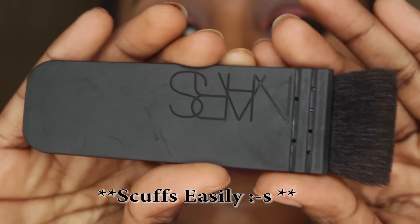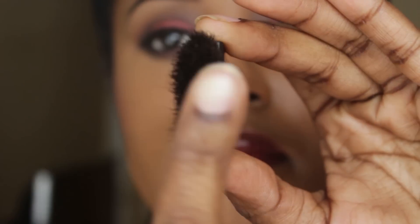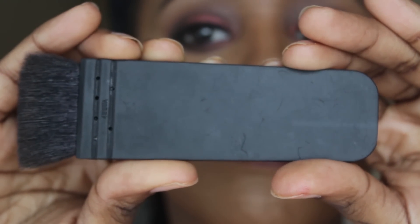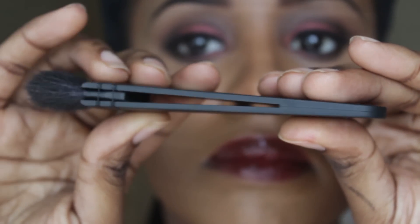This is what it looks like — it's fairly small and pretty light. I'd say it's about five and a half inches in length and maybe a quarter of an inch in thickness as far as the bristles are concerned, and I'll have a close-up of that.